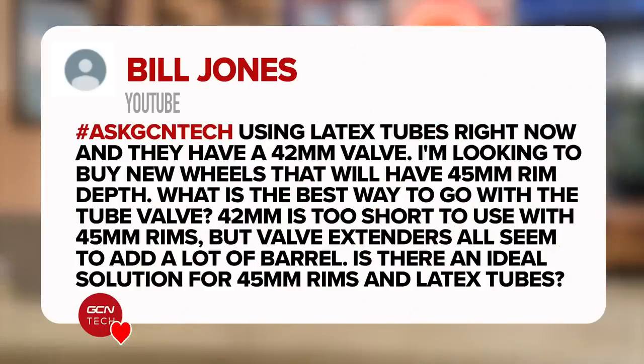It's from Bill Jones. He asks: I'm using latex tubes right now and they've got a 42-millimeter valve. I'm looking to buy new wheels which have a 45-millimeter rim depth. What is the best way to go with a tube valve?